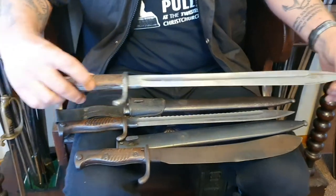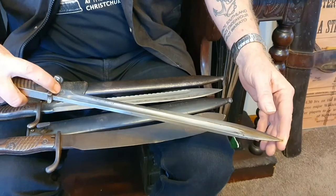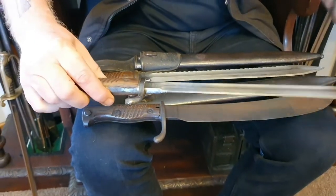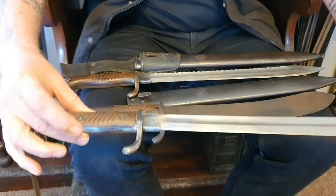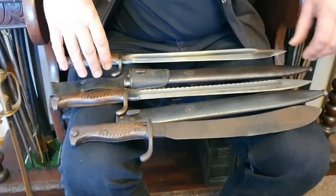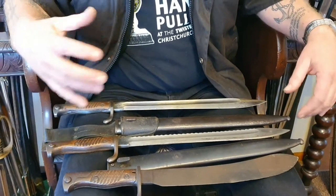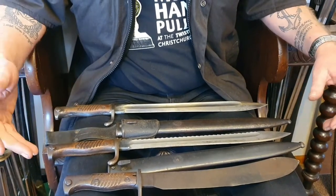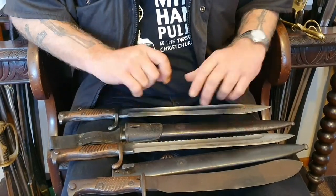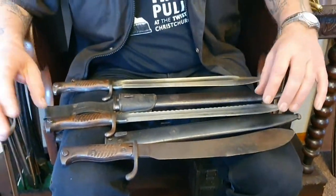This first one is a plain butcher bayonet made by Erfurt, and there's also another maker's mark on the side. It's in good condition — the blade is really nice. It comes with a scabbard and a frog. I don't separate anything or change anything when I get these bayonets. These two have been in a collection for 40 years and have never been seen or sold before.